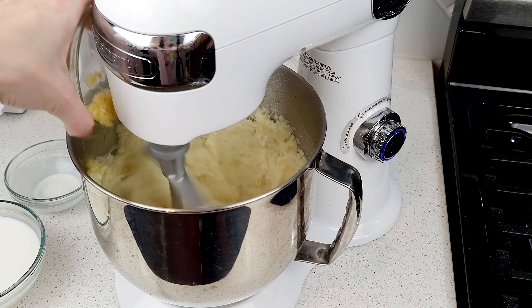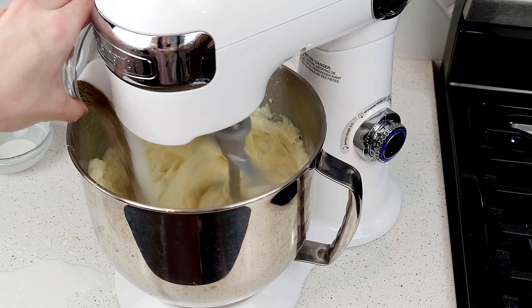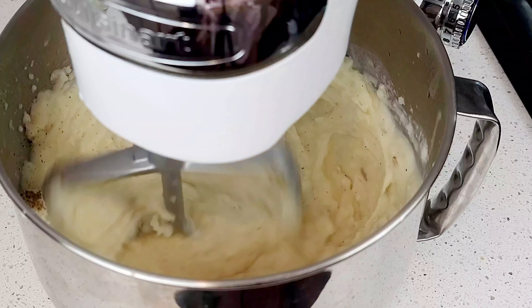Hello, my name's Reena. Are you ready to make this classic side? Garlic mashed potatoes — creamy, simple, and full of flavor. Drop a like and let's begin.